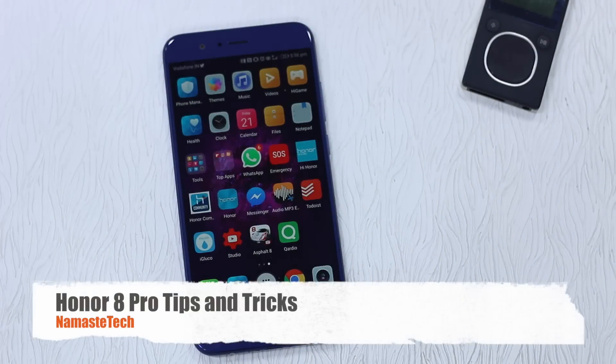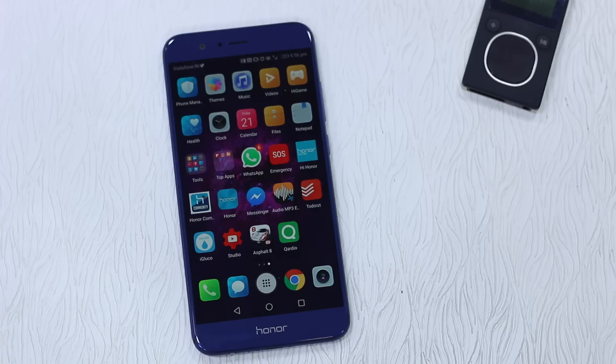Namaste guys, Ashish here for Namaste Tech and we have got the Honor 8 Pro with us. It comes with Android 7.0 and is powered by EMUI 5.0, with a lot of features built into the system that you should be using on a day-to-day basis. In this video I'm going to tell you all the tips and tricks you can use with the Honor 8 Pro. So let's begin.